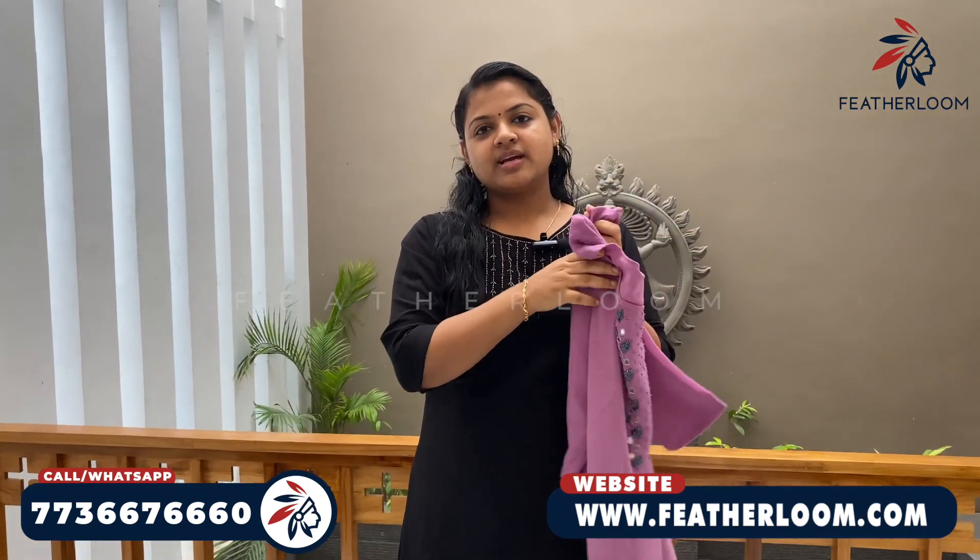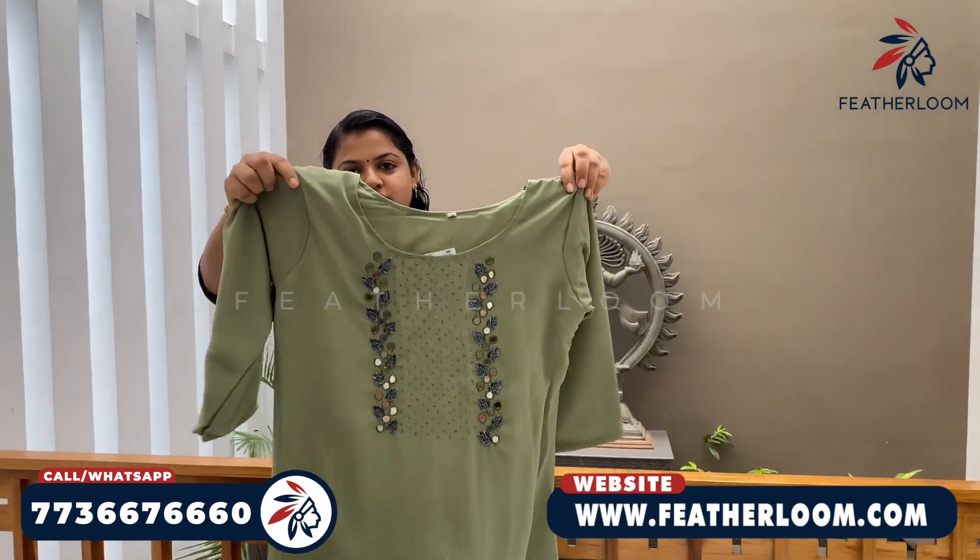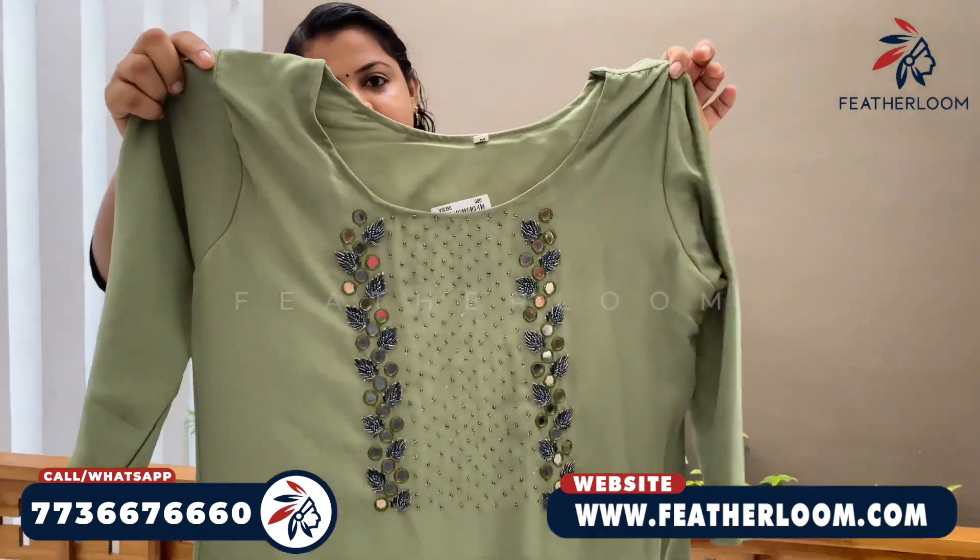This color is available in Medium and XL. This is Pista Green shade. This is the same model.